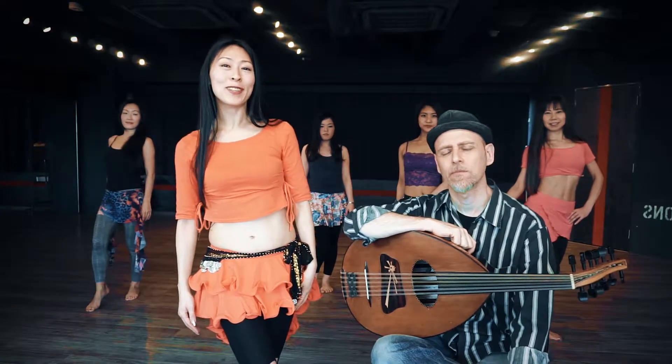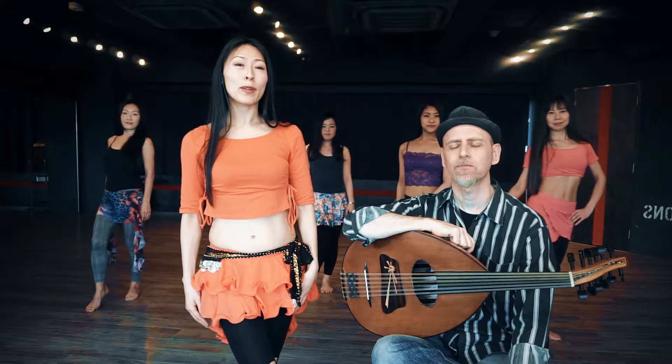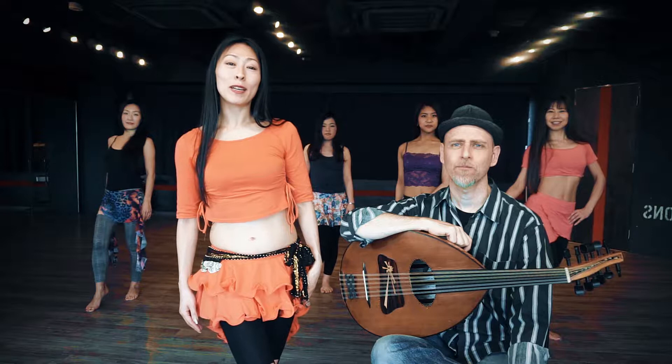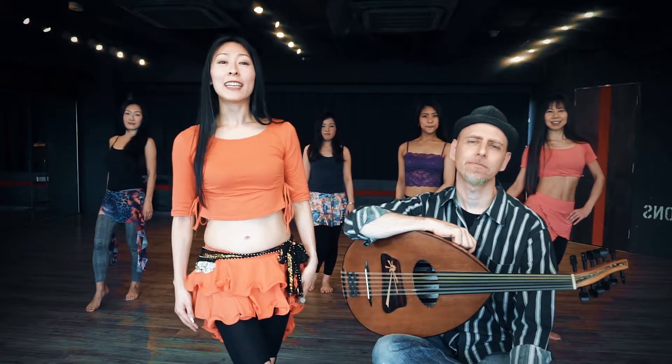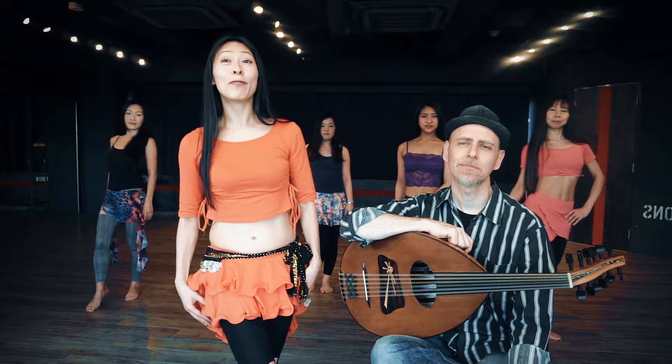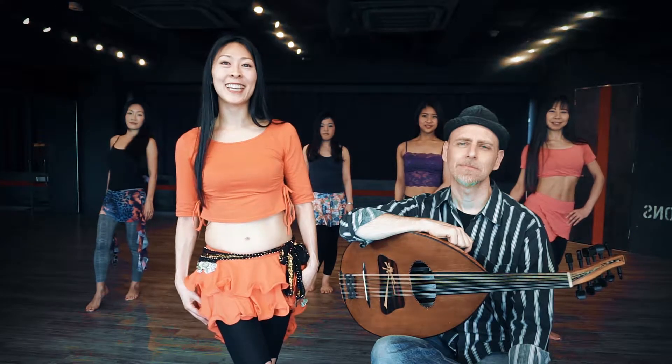Hello, this is Megmaya, and this is Paul. Hello! We are going to give a lesson about improvising with live music. The music will be played by Paul on the oud. The oud is an Arabic melodic instrument. It's important for dancers, and also it's fun to improvise with live musicians. So let's enjoy the workshop together.